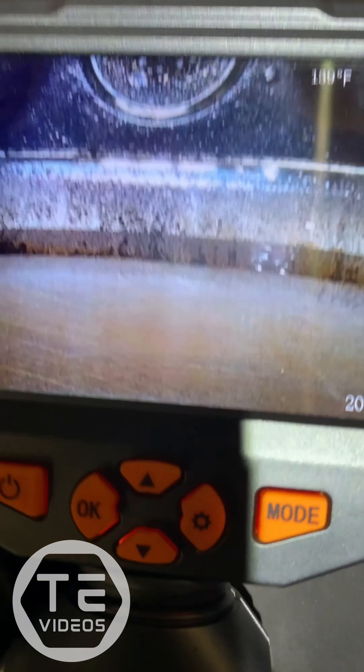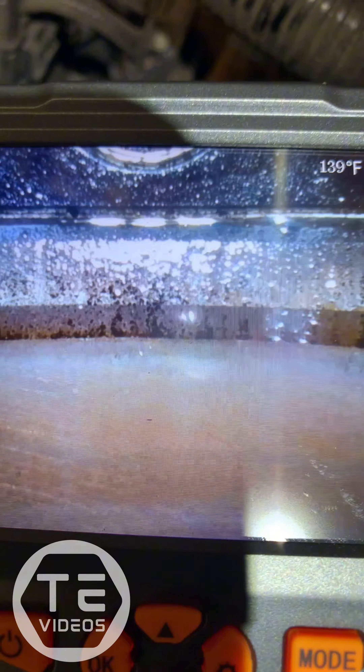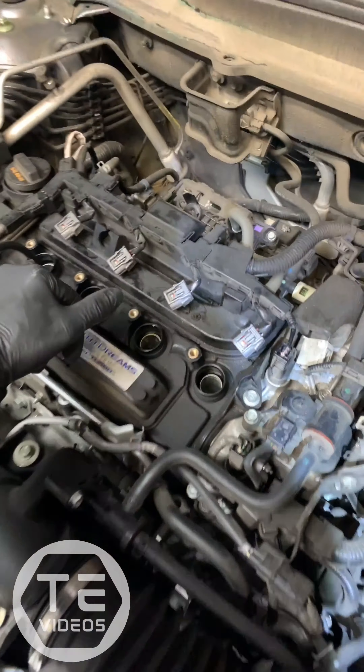What you're looking at right here — this line going across — is actually your head gasket. Since I have it pressurized, I'll see if the drip accumulates. Right there, you can see that green liquid starting to come down — that's actually coolant coming out of the head gasket. It's the same situation on cylinder four.